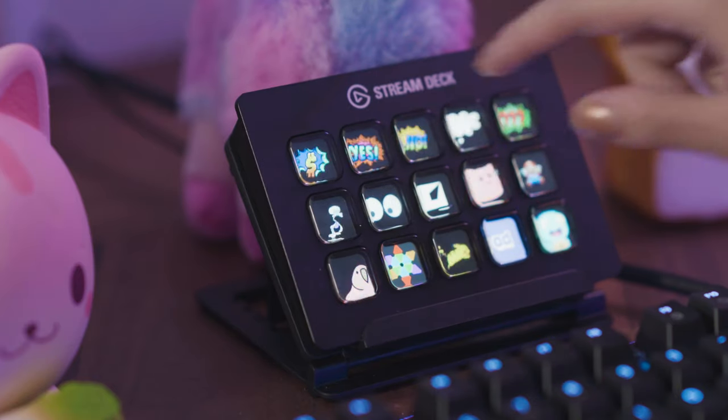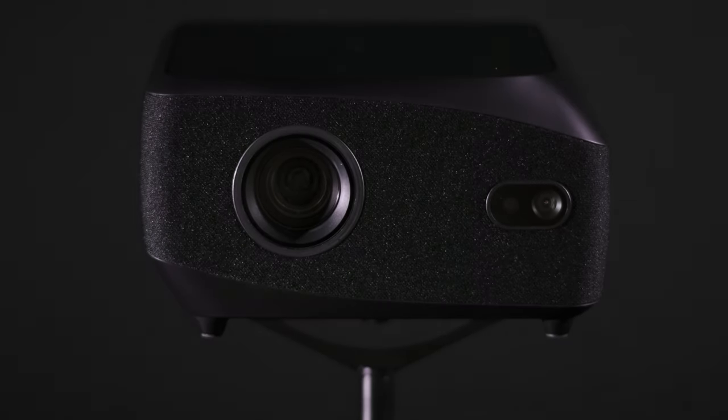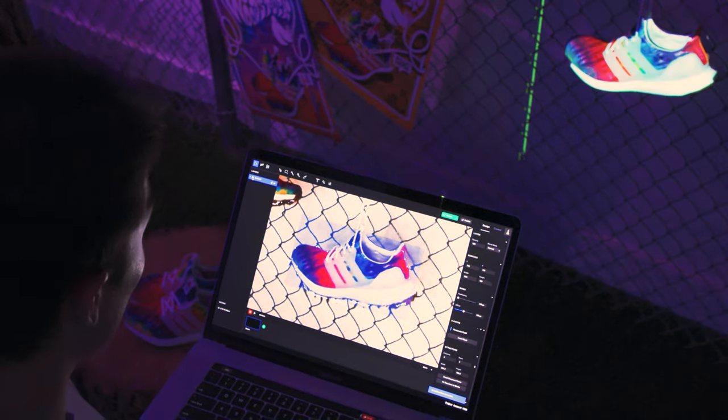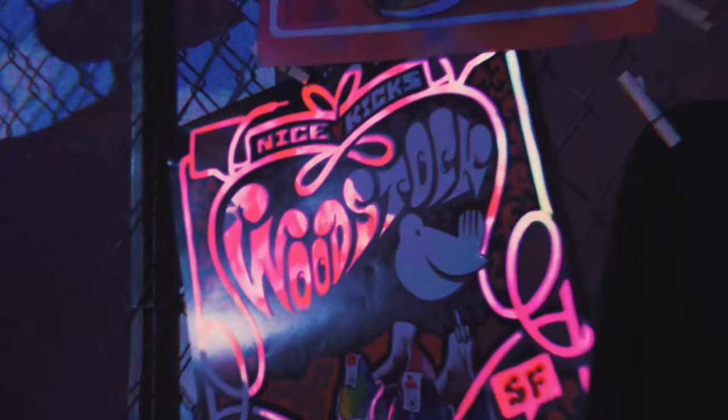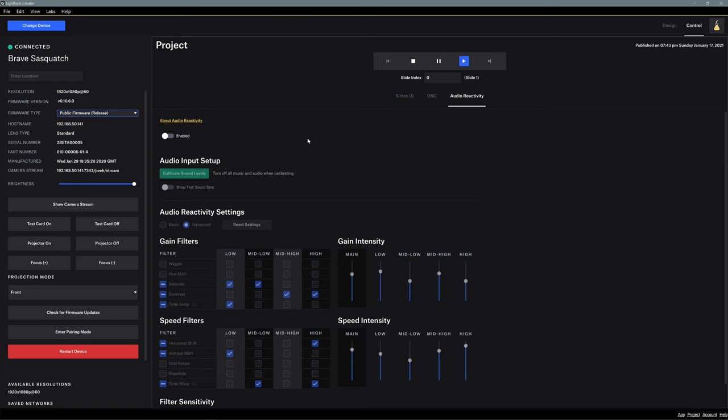LF2 Plus is a compact LED projector with Lightform's structured light scan and media playback engines integrated into a sleek, unified form factor. It's a projector, computer, and camera all-in-one. LF2 Plus and LF-C's onboard microphones unlock a new level of sensory immersion.